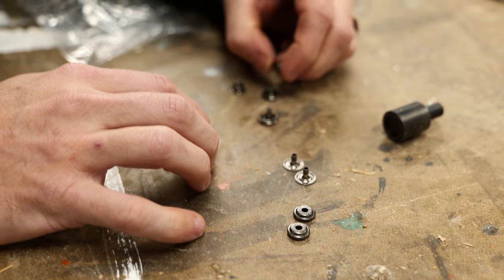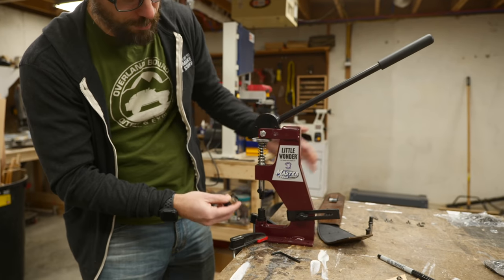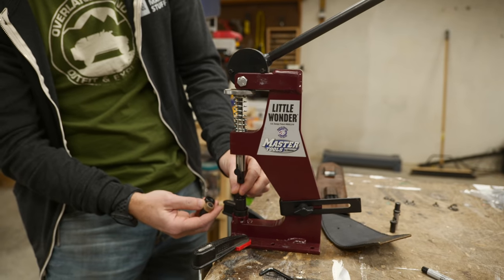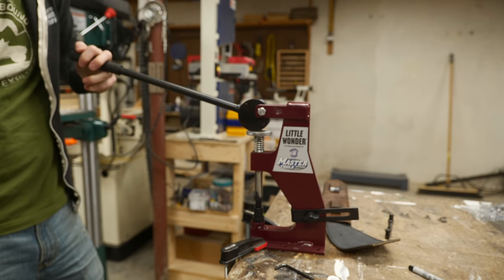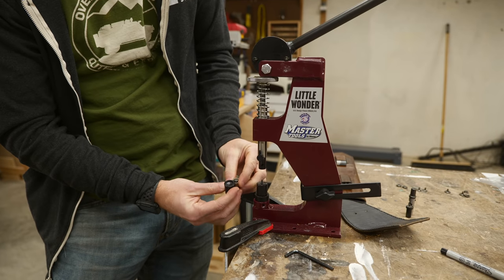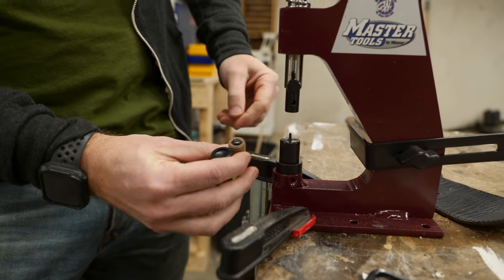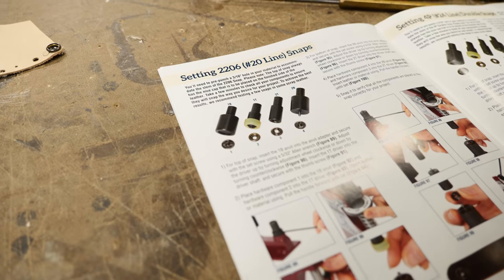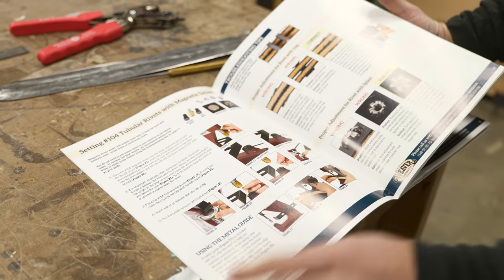You can do this by hand or with some hand tools, but Weaver also sent another really awesome tool — this is the Little Wonder, which is great for setting snaps or grommets, anything you can put in this little area. You just pull this lever; it doesn't take any pressure at all because of this cam and it just mashes the snap or rivet down inside the leather. It comes with two different sets for the snaps — one set for the top, one set for the bottom. This machine is super easy to use, but it does come with a manual which tells you all of the dies and the stuff you need for different snaps, grommets, crystals, and all sorts of things you can put in leather.